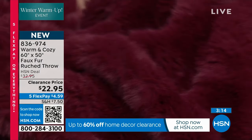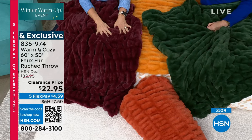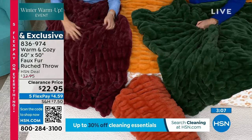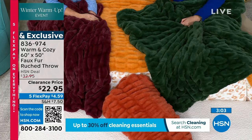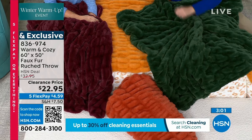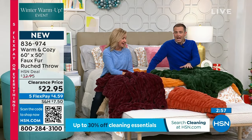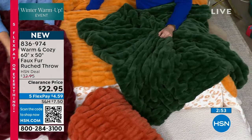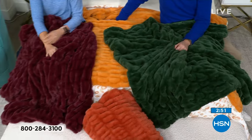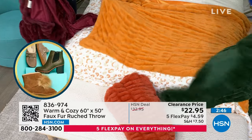You can actually use this — you don't have to baby it just for looks. Your kids can use it, your pets can use it, you can layer it across the end of your bed. The olive — which I'm calling emerald — is the best seller. The second best seller? It's the mustard. It does look like gold — such a gorgeous color.